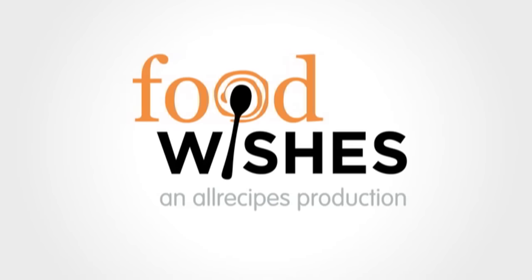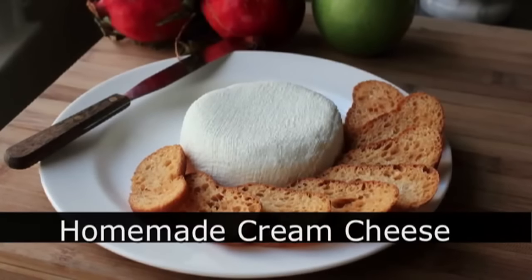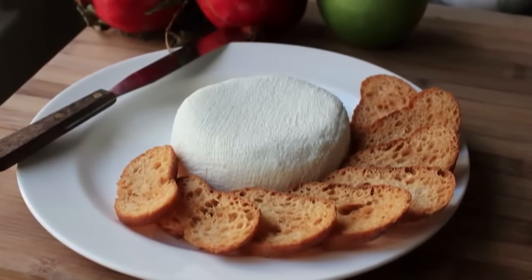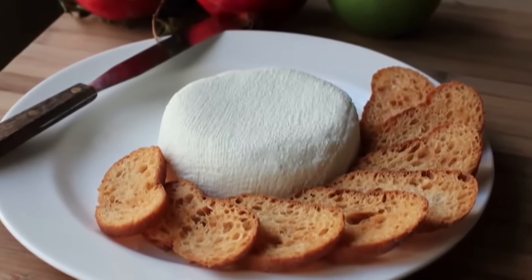Hello, this is Chef John from Foodwishes.com with homemade cream cheese. That's right, what if I told you there was a way to make your own cream cheese that was not only more expensive, but took days to do? I know, you think that's too good to be true. Well, that is exactly what I'm going to show you.